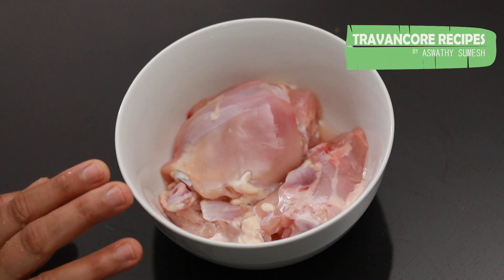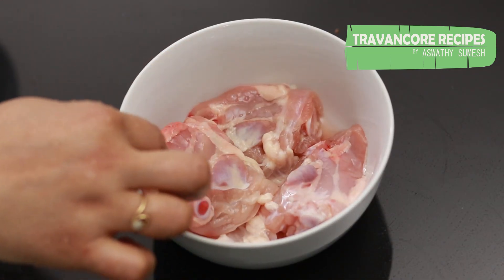We have 250g chicken thighs. We have 4 pieces of chicken. We have to clean the skin.